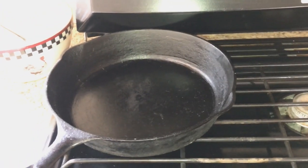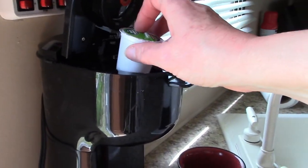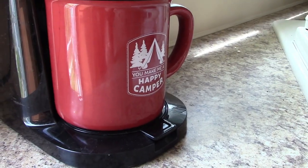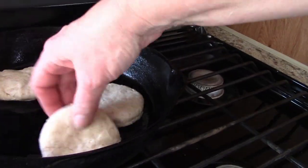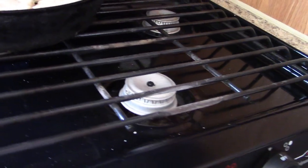We're going to let the pan warm up and then put our biscuits in it. While we're waiting for the pan to heat up, I'm going to make a cup of coffee. While the coffee is brewing, the pan is ready, so I'm going to put the biscuits into the pan. I'm going to lower the heat a little bit more because I want them to bake slowly.